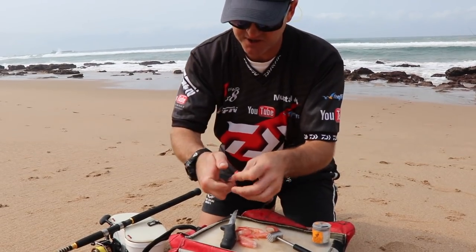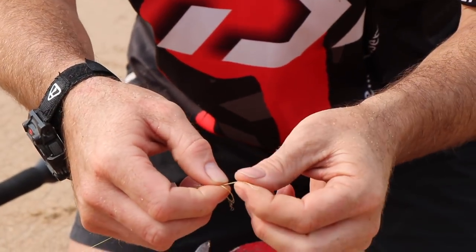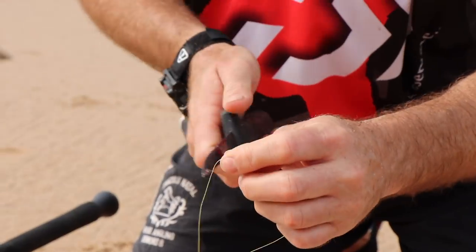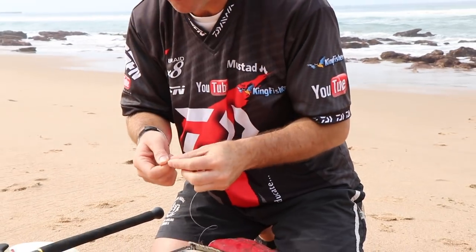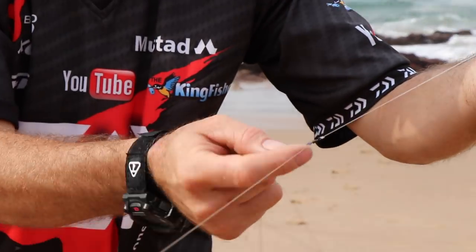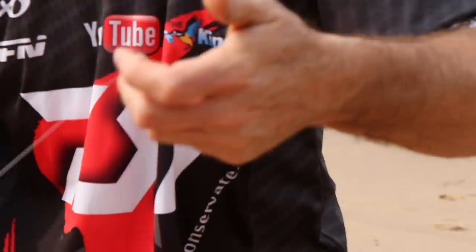What I'm doing with this trace is doing a Palomar knot onto a swivel - here we go, it's a little power swivel. We basically just pull it through like that, then cut off the tag end of the braid. Attaching my leader. Then I've basically got my helicopter rig, which is a swivel, two little beads on either side of it so it rotates around like that, gummy stop, float, and my hook.